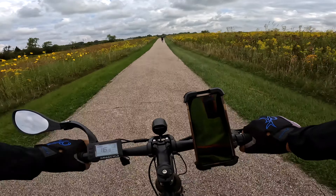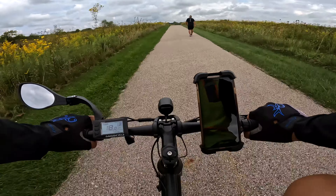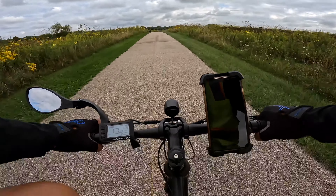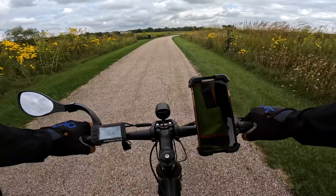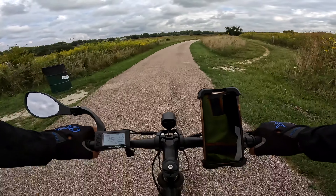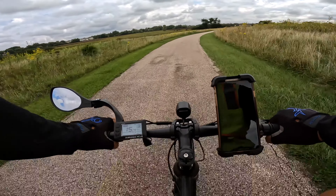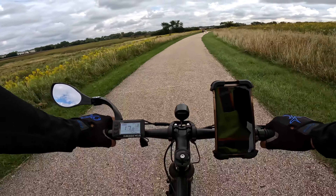We're at pedal assist level three right now — no problem going up these hills at all. For those who've been asking how it does on hills — no problem. The horn rotates so it gets louder and softer almost like a Doppler effect.